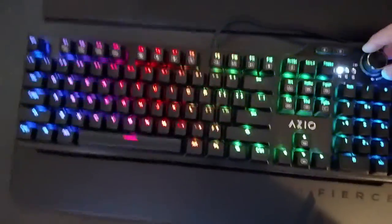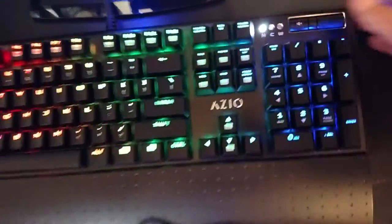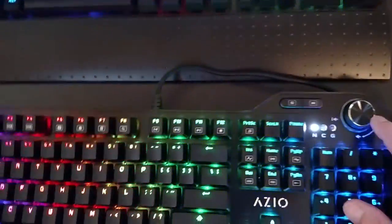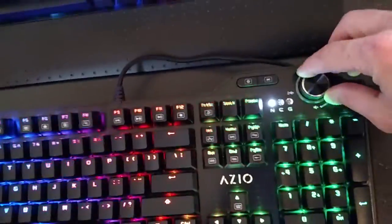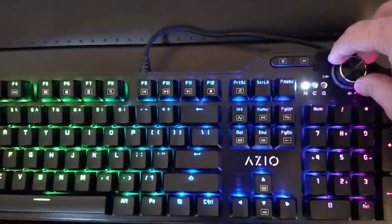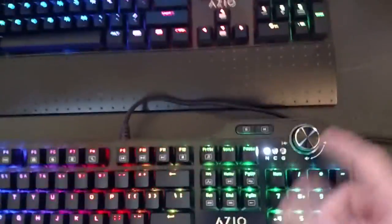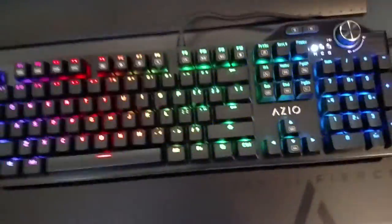They also made the volume wheel on here. Unlike the MGK1 where the scroll wheel goes up and down with a separate mute button, here it's a mute button integrated into the volume wheel. You turn the volume up going clockwise and counterclockwise turns the volume down. If you want to mute it, you just click it once and it mutes the sound, then click it again and it unmutes.